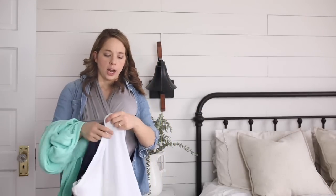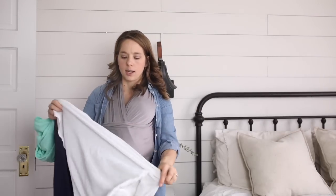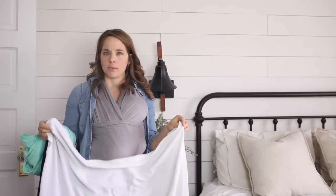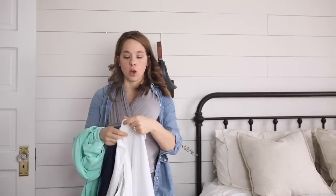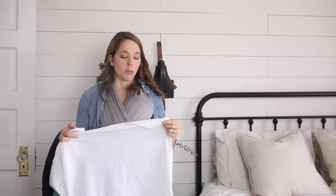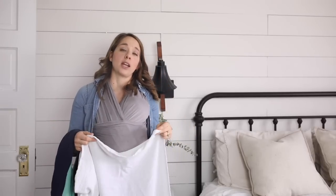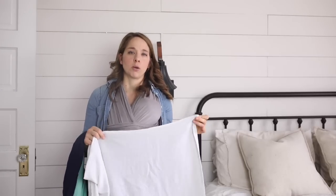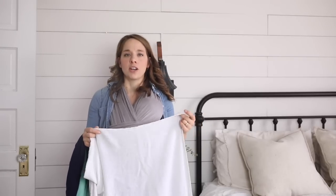Before the birth of my fourth child — so not this one, but the one before — I was introduced to the Aiden and Anais brand of swaddle blankets, called muslin swaddle blankets. I read about them online and everybody said they were way better than regular swaddle blankets, because regular swaddle blankets, which I noticed with my first couple kids, were super small and you could never get a really good swaddle, plus they were usually made of flannel or something like that, so not very stretchy.